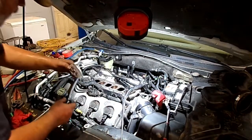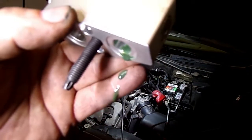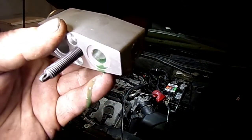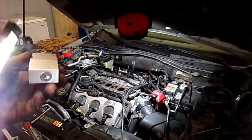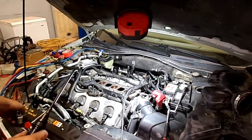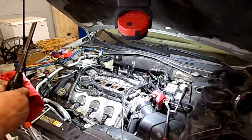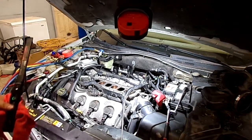There's the expansion valve. You see that old dirty oil coming out of it with metal in it — the system needs to be all flushed out. You can see metal in it and everything. You need to flush the evaporator out, the condenser, and the lines.